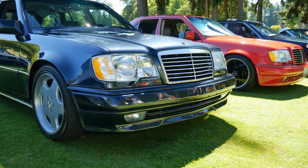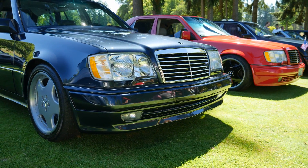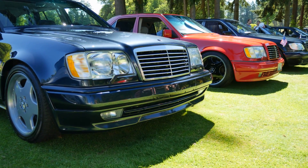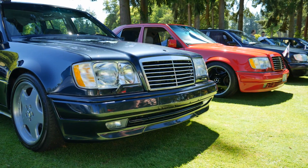Steve also has the original 500E heads on this car. He has the blank license plate filler plate on the front, giving it a clean look with an avant-garde style grille.